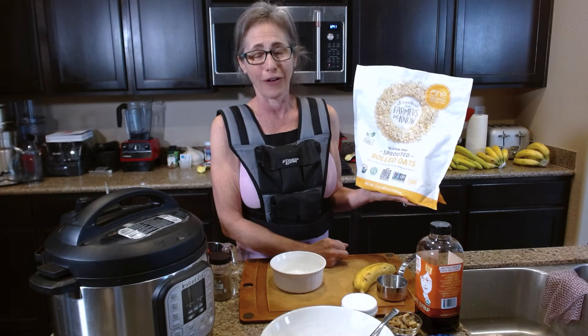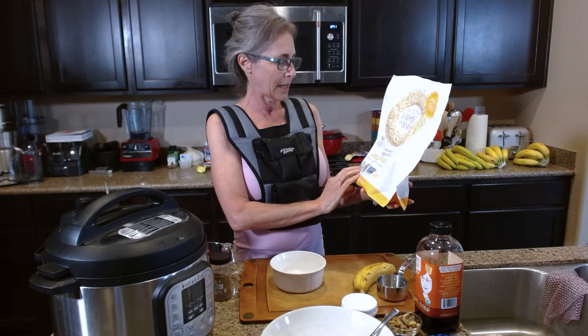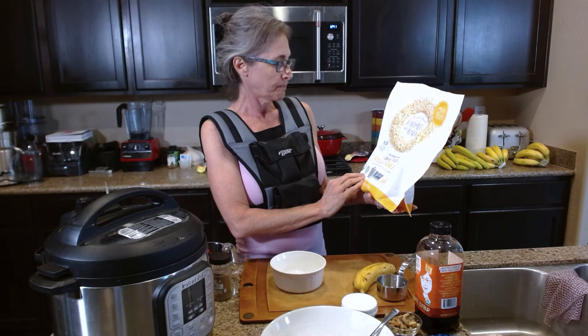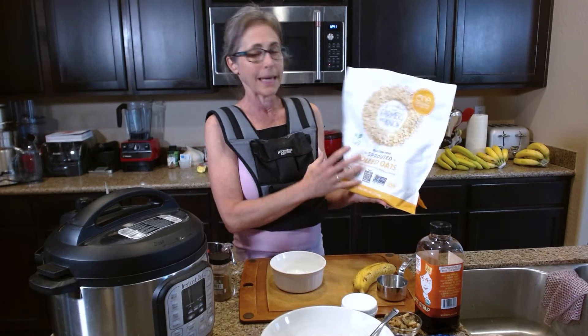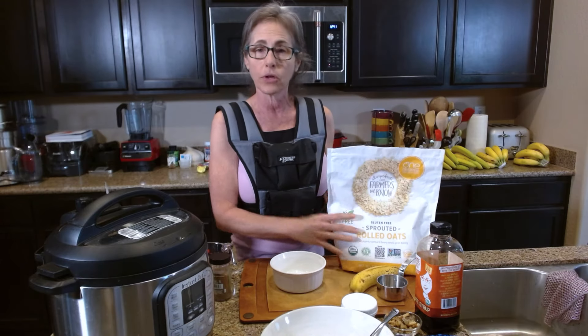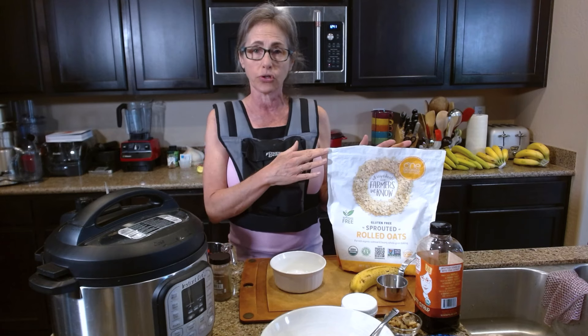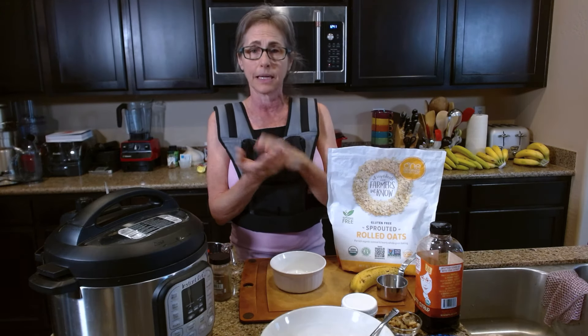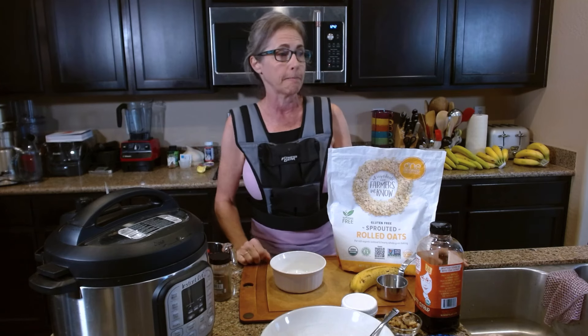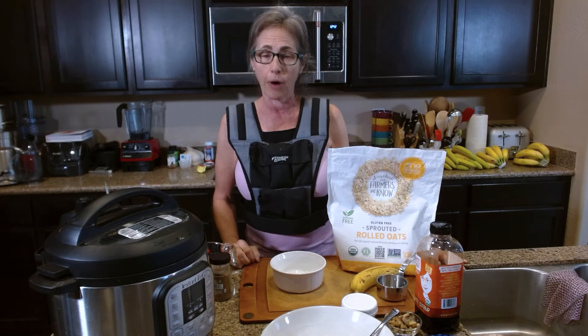Glyphosate is not good for us, so I won't go on a tangent — but I love that it's got so many certifications on here. For me, this is my choice if I'm going to do a rolled oat. Some people don't like rolled oats because they are pressed and steamed, which makes them considered processed.